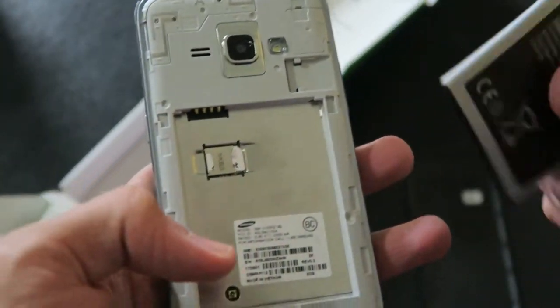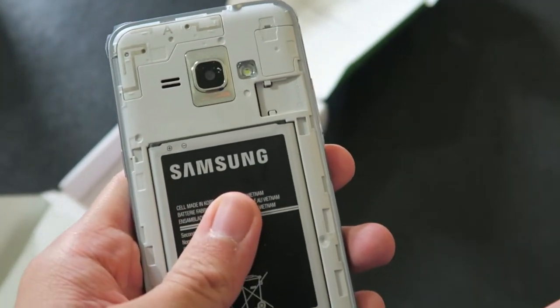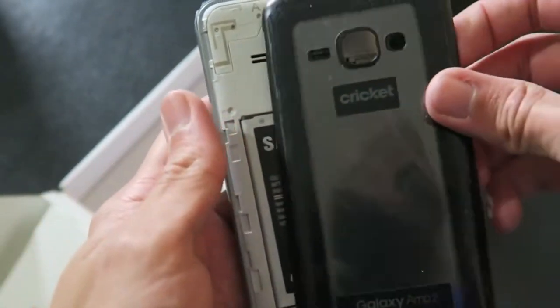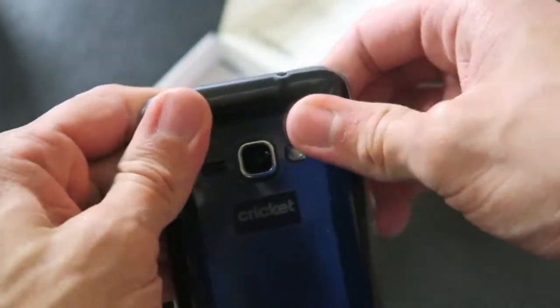Taking off the back, the SIM card is already inside, and there's also a microSD card slot. A lot of high-end flagship phones don't have microSD card slots or removable batteries, and this does, so that's got to be worth something. It's a 2050 milliamp-hour battery.